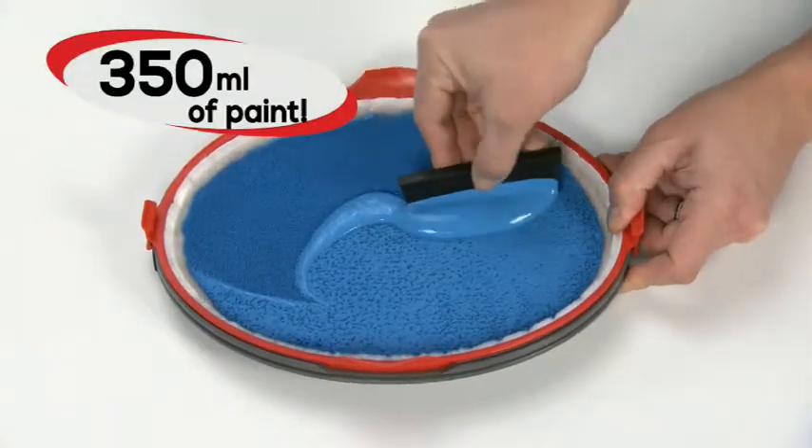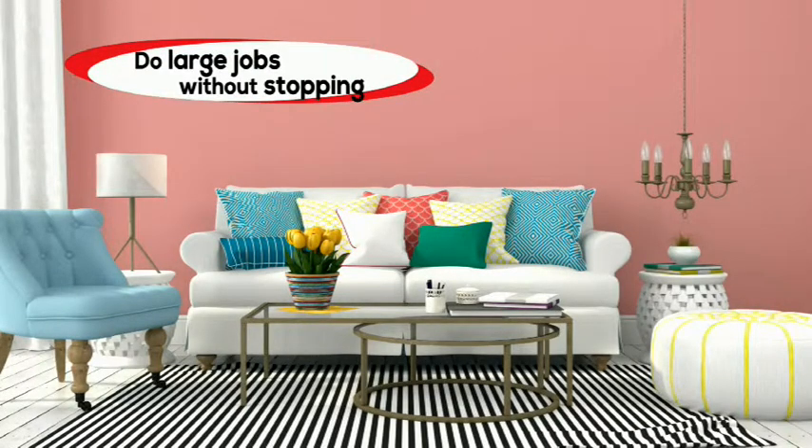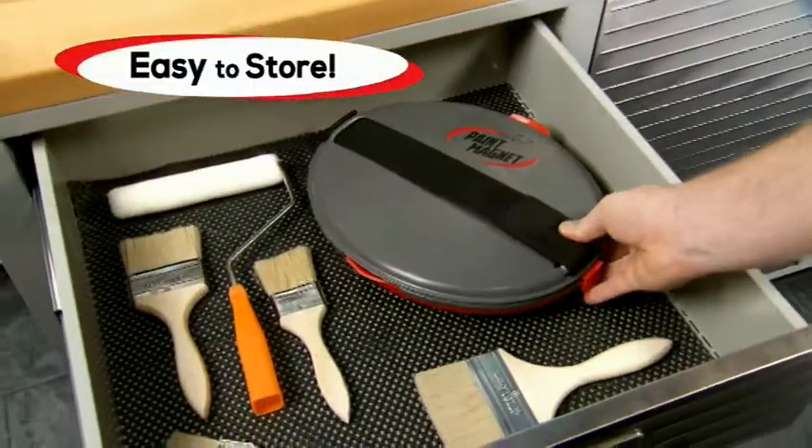Paint Magnet holds a whopping 12 ounces of paint, so you'll have enough to do even large jobs without stopping. And it's completely washable and reusable again and again — just rinse it clean under the sink and store it flat and compact in a drawer.